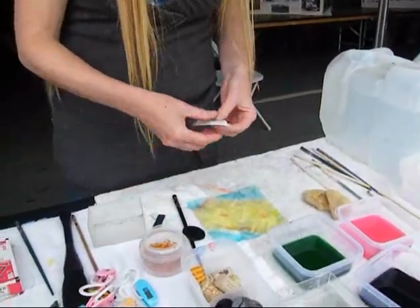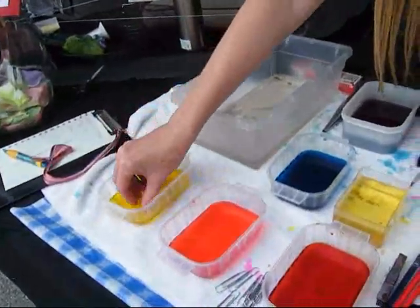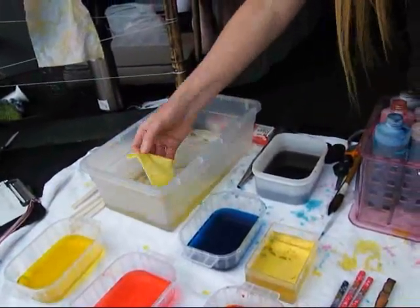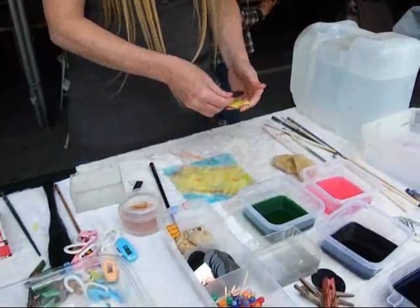Here I might actually, on this one, I think I'll dye the whole thing yellow first. I'm just bouncing off any excess. And I'm going to clamp it.